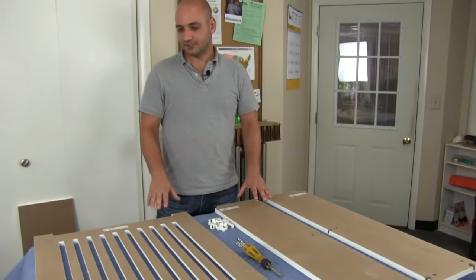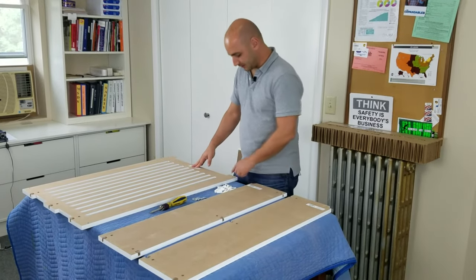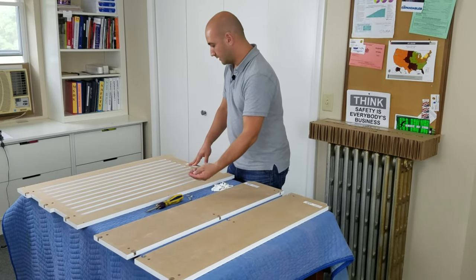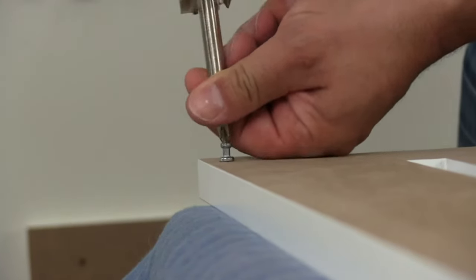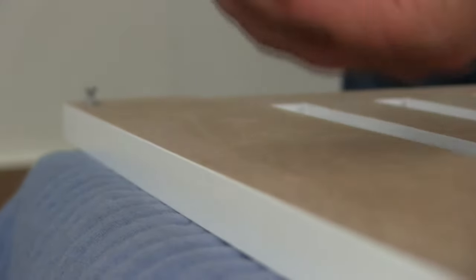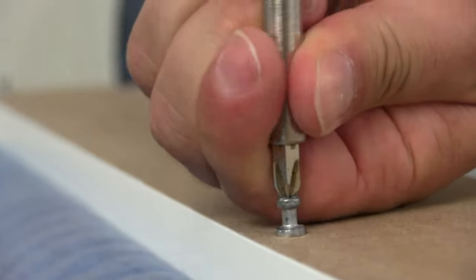We're going to flip all the parts over so that we have the assembly holes facing up. Now we've got all the assembly holes facing up — some smaller holes, some intermediate size holes, and larger holes. All we're going to do is identify the small ones and put a dowel into each one. Each radiator cover will have two or three of these depending on how tall it is. Fasten each dowel firmly and completely so that the flared base on the dowel is completely flush with the wood.